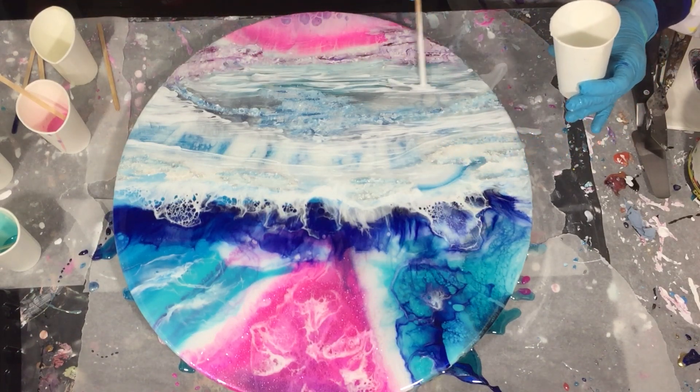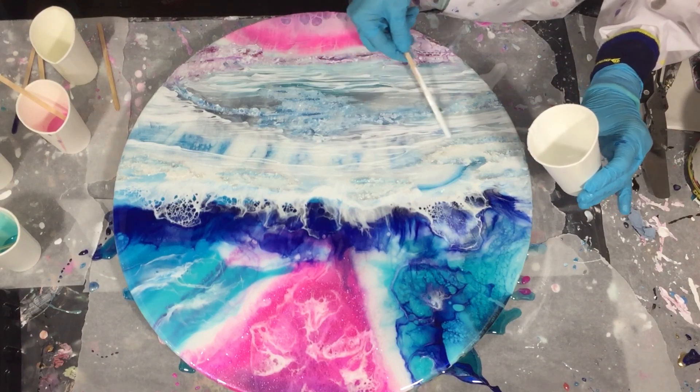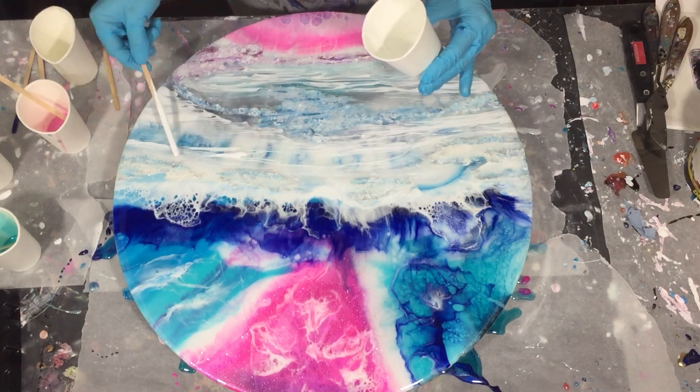I'm almost done with the fourth layer, and yeah, it looks totally different — but as I already mentioned, that's no problem. You can save your painting.